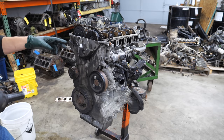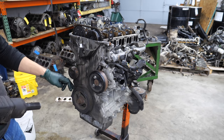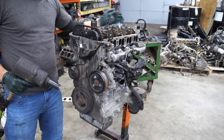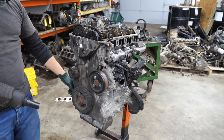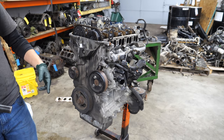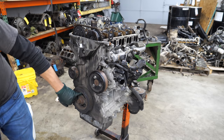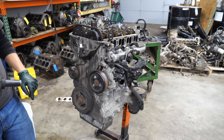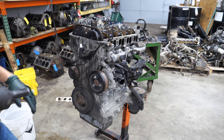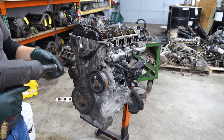The cams and the crank are not keyed on these engines. There's a tool that locks the back of the intake and exhaust cams, and then there's a plug on the back of the block. You remove the plug, insert the tool, turn the crankshaft to where it stops, then align the bolt on the crank pulley with the bolt on the timing cover — that's how you time it. It's really not that bad after you've done a bunch of them but the first time can be rather daunting. Let's go ahead and get the timing cover off.